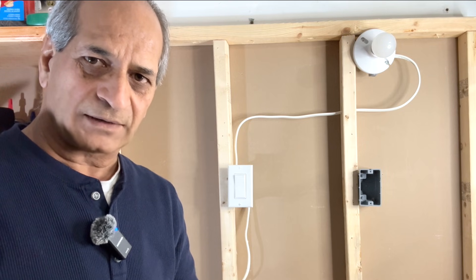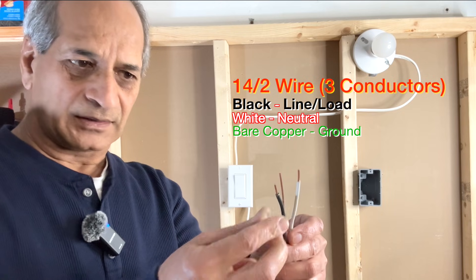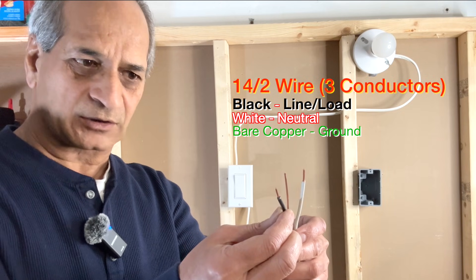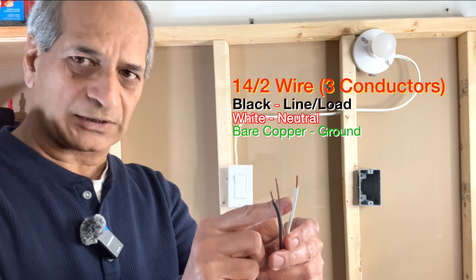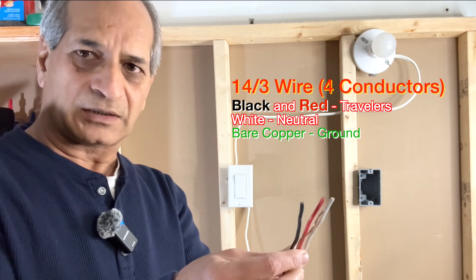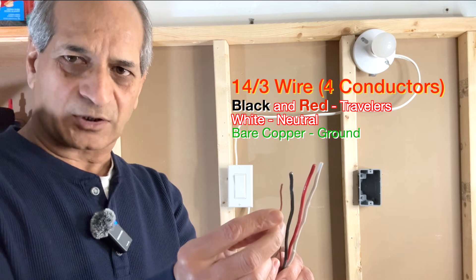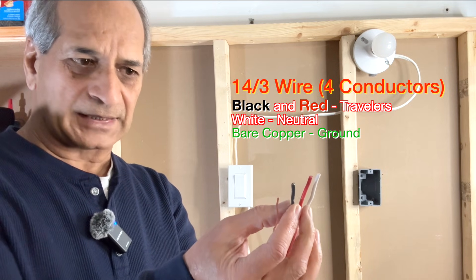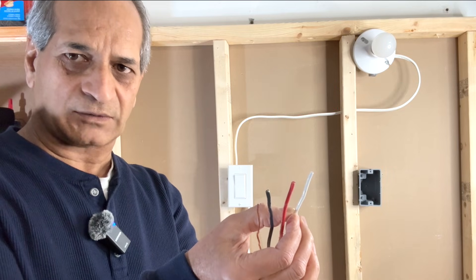Let's talk about 14-2 wire and 14-3 wire. In a standard 14-2 wire there is a black wire which is normally hot, a bare copper ground wire, and a white neutral wire. In a 14-3 wire you will see four conductors: bare copper ground, black and red traveler wires, and a white neutral wire.